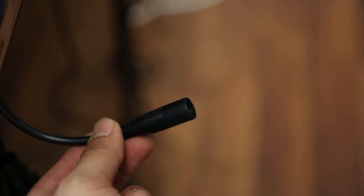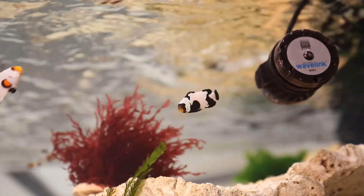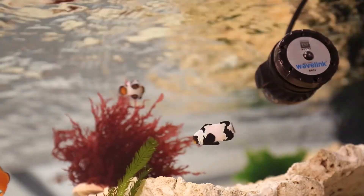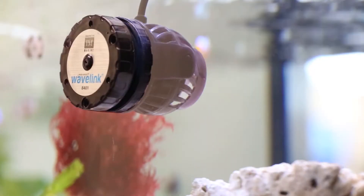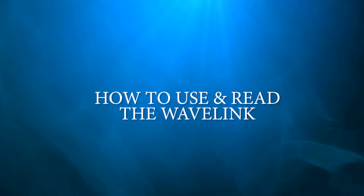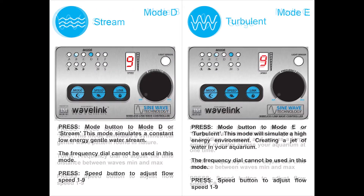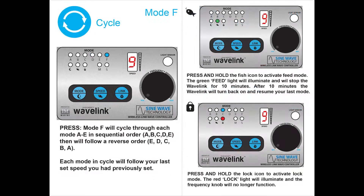First, put the Wavelink in your aquarium. Now take the wave maker cord and attach it into the controller, plug in your power supply and connect it to the controller. The Wavelink will turn on, so be careful to keep your wave maker initially away from the sand or delicate corals until you figure out what flow is best for your aquarium.